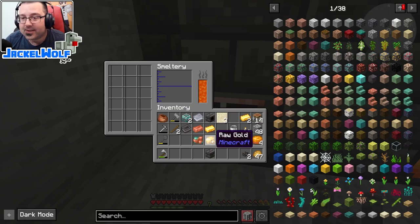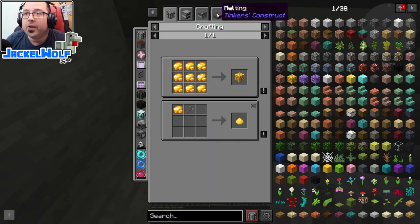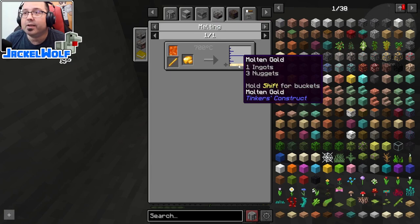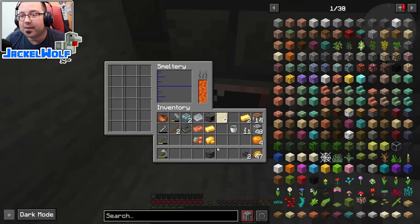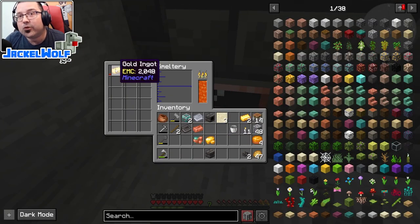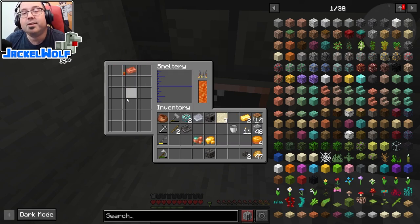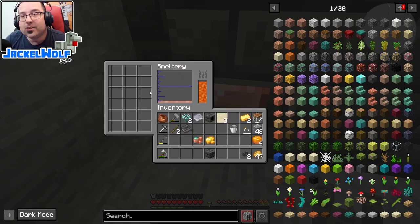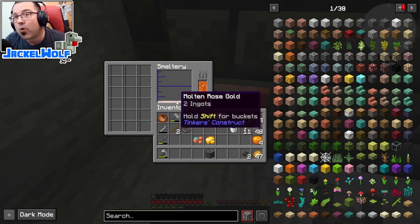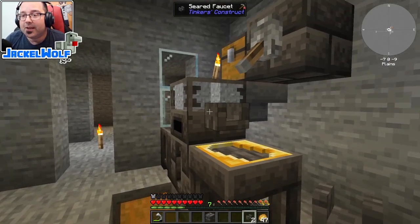When melting items in the smeltery it's the same as the melter - be careful what you put in. Raw gold still gives one ingot and three nuggets, same as the melter. Stick with the rule of three for metals, or use already-processed ingots to control exactly how much fluid is in there. Also be careful what you put together - gold and copper will alloy into rose gold, which may not be what you want. The melter is great for keeping individual items separate; the smeltery is great for bulk items and alloying.